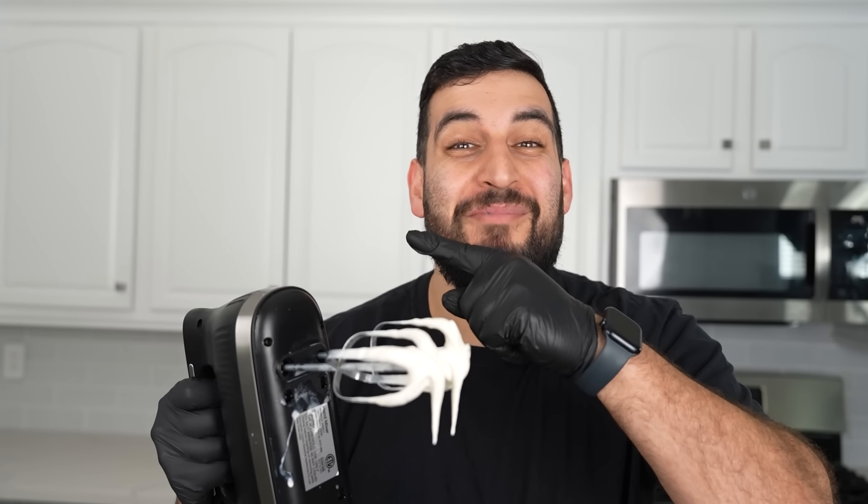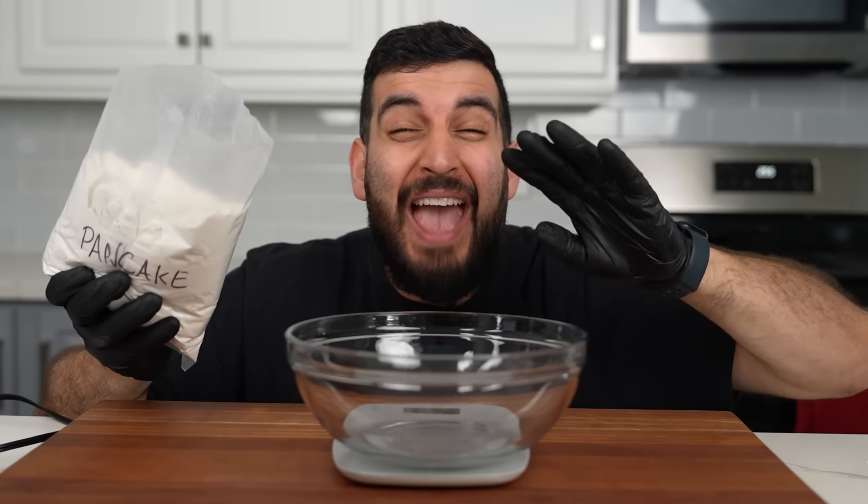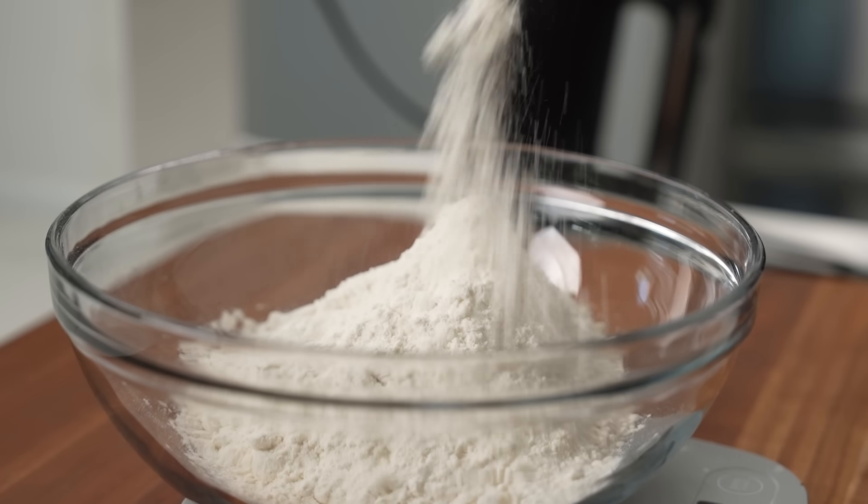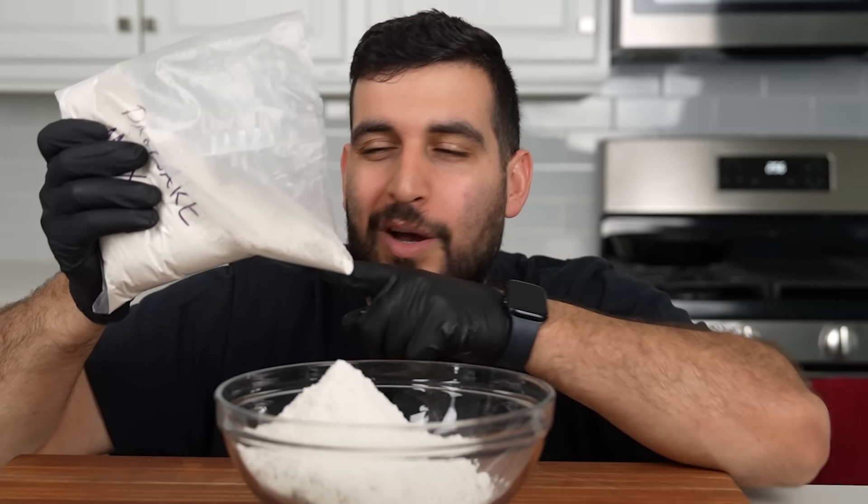Perfect. Now let's move on to the next step. Into a separate bowl, we're going to be adding in four cups of pancake mix. You can make your own pancake mix, but we're trying to make this process easy and simple, so I just bought a pre-mixed one. Sue me.